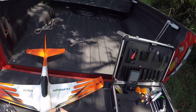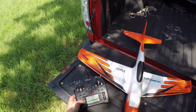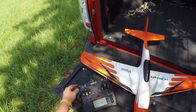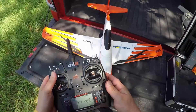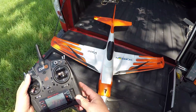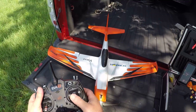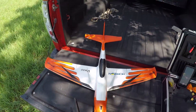Put on my prescription sunglasses, get ready to fly. Here's what it looks like: switch up is spoilerons, switch down is flapperons. Everything still works, and Safe still works as well.